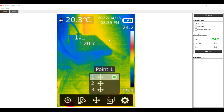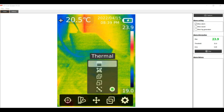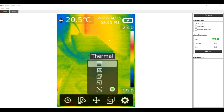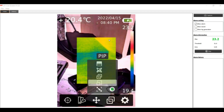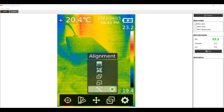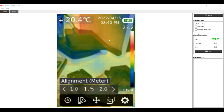Under image mode you can select thermal only — which is all I've been using for the past couple of weeks — digital camera only, fusion (superimposing one over the other), or picture-in-picture with the digital camera on the outside and the infrared in the middle. The alignment setting is where you correct for that parallax error, dialing in a distance to bring both cameras into alignment with each other.